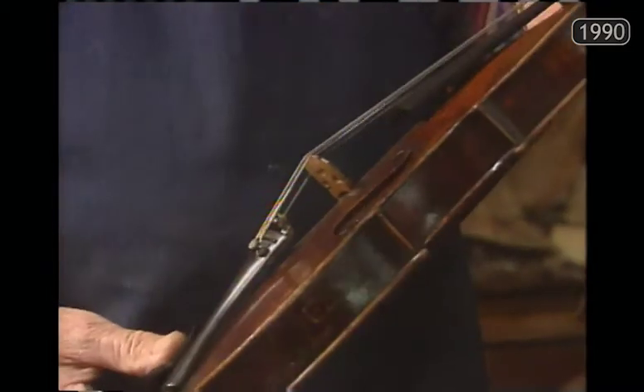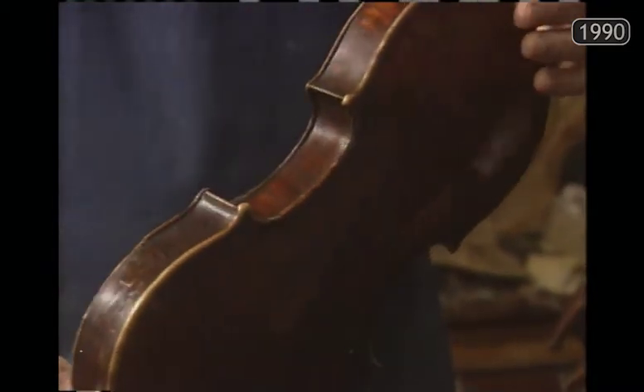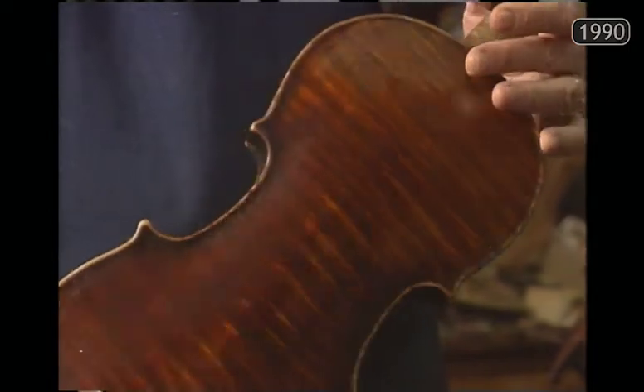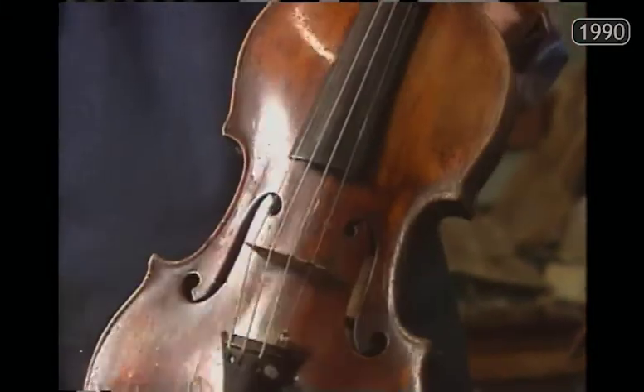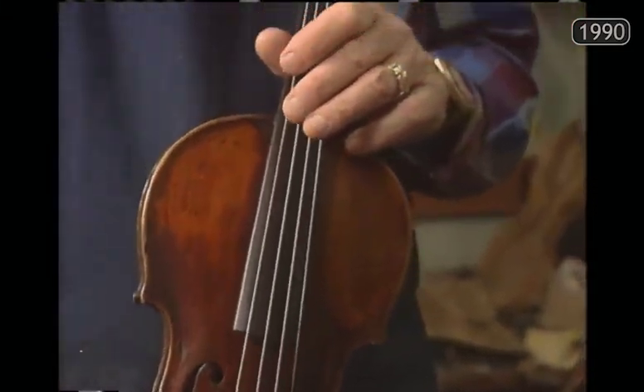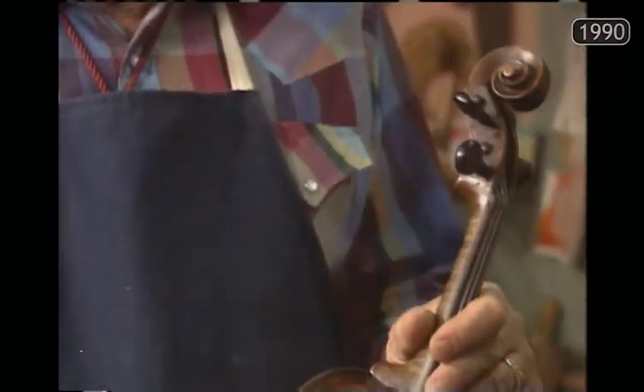In this little shop on the north side of Fort Worth, Lloyd and Bill Tennyson have repaired some of the finest violins in the world — from a 17th century Stradivarius to a 350-year-old Guarneri. In 44 years, Lloyd and Bill Tennyson have become surgeons of strings.